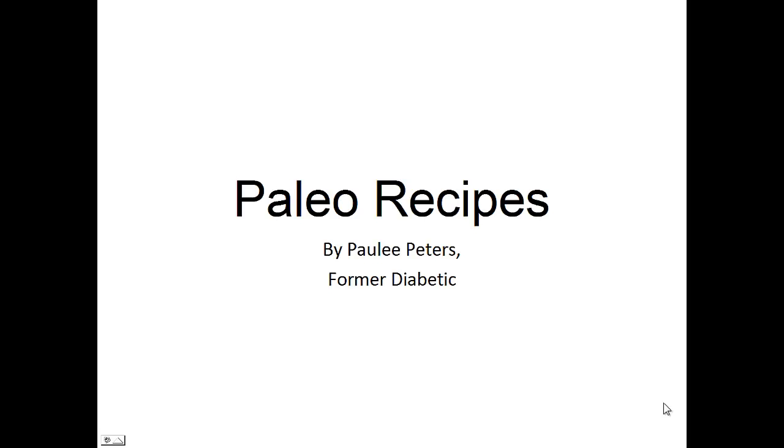Hey there, it's Polly Peters. In this video, I want to talk to you about paleo recipes and give you one simple recipe to help you with the paleo diet.